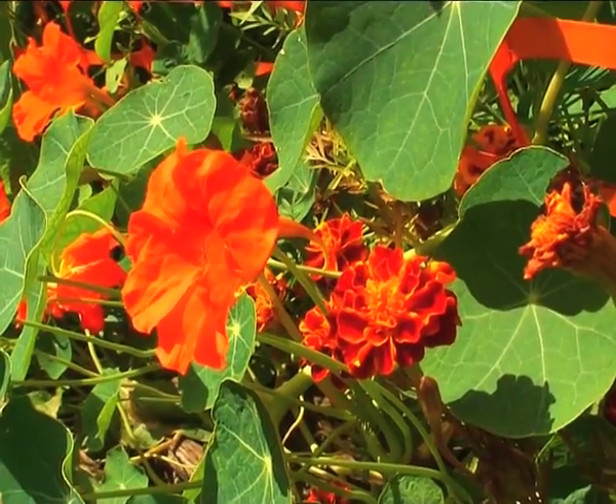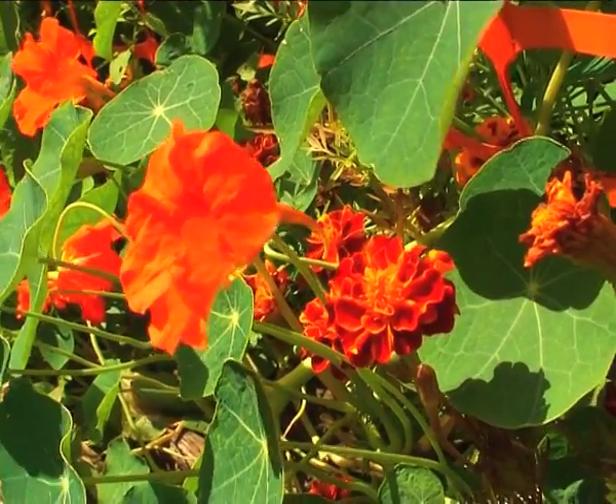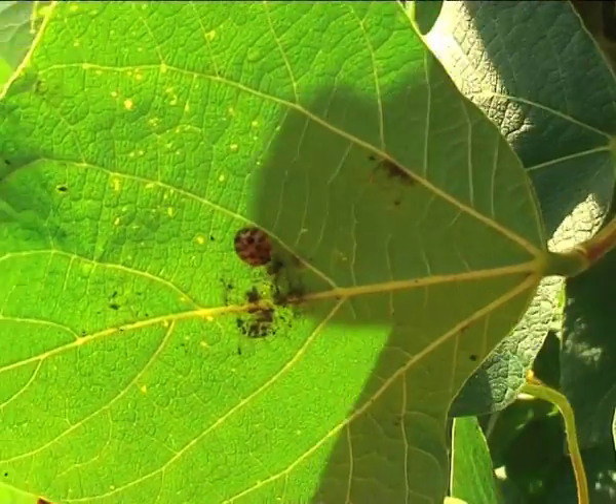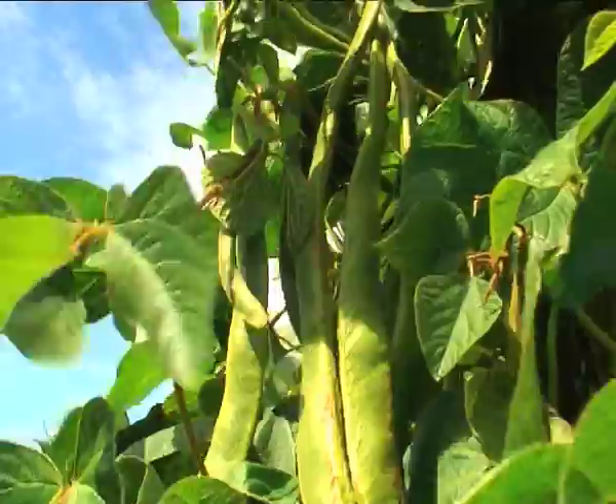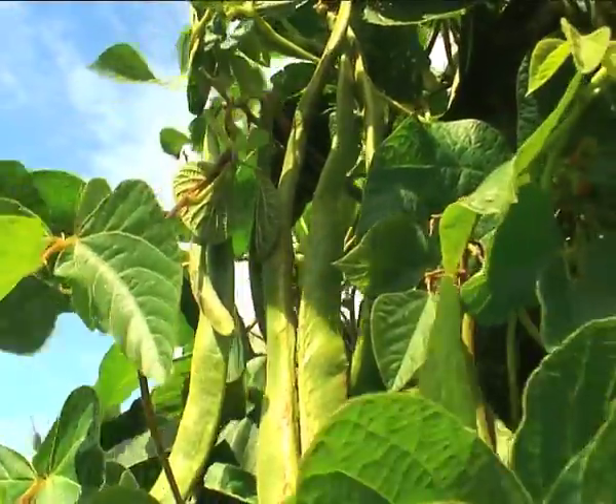Some of the flowers you can introduce is marigolds and nourishing plants, which attract ladybirds and other flies, which in return eat the black flies from your beans. Just keep your beans in good clean condition.